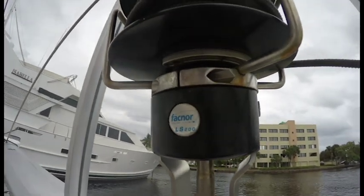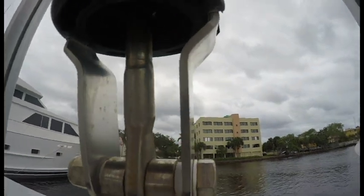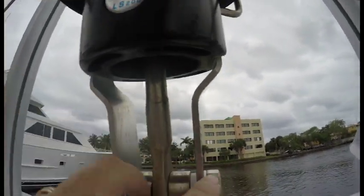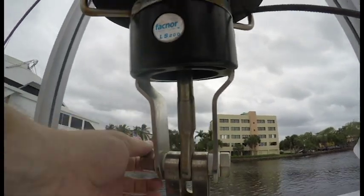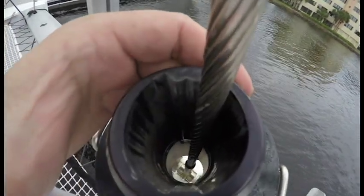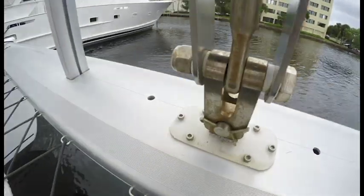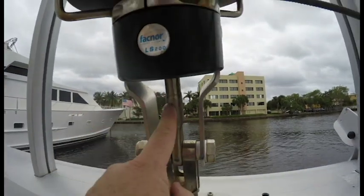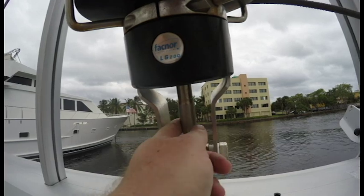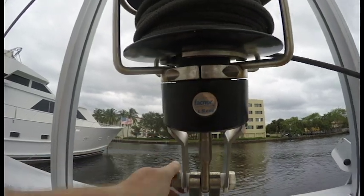So this is the Fackner LS200. The way it's on here is onto the big bolts onto this retaining piece. Looking back down at the stay, the stay goes all the way down to the bottom here. This is the linkage right onto the forestay, so all of this is kind of just around that cable.